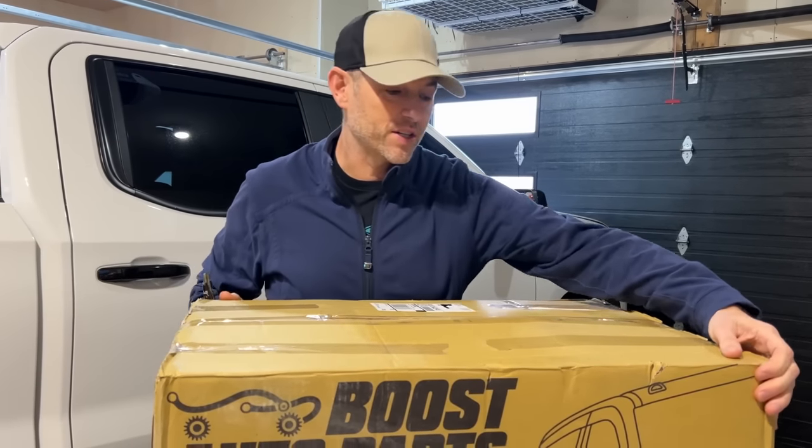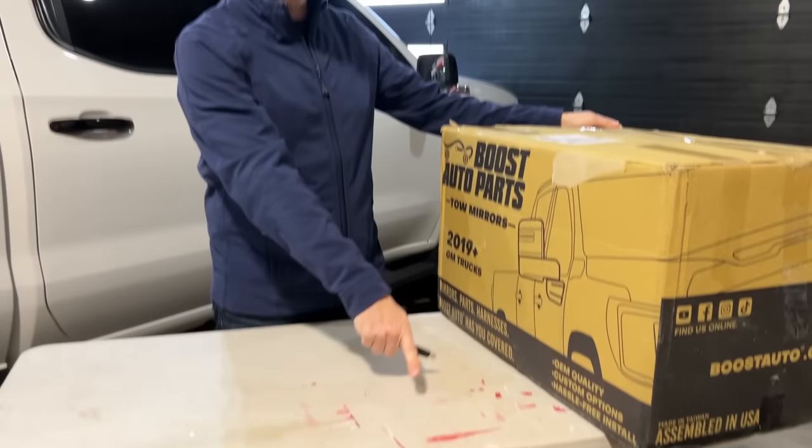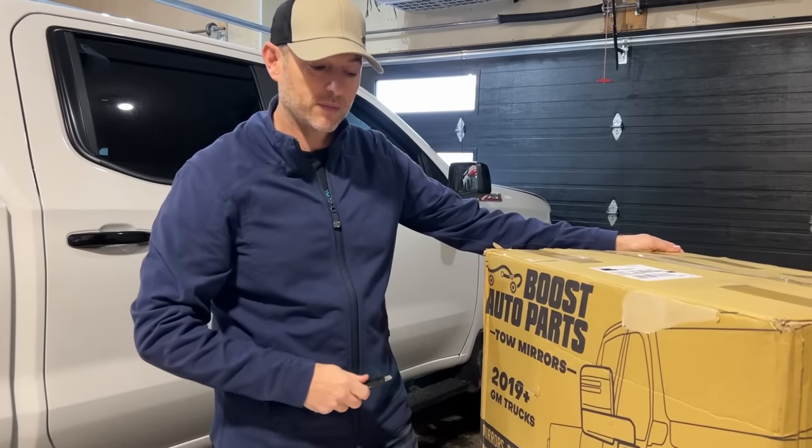Alright, let's get to unboxing. That's not blood — that's my wife's craft. She's not respecting my workspace.